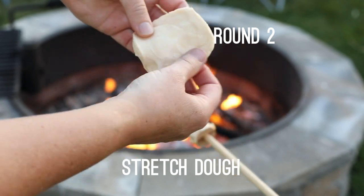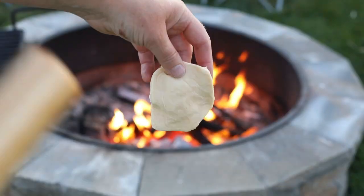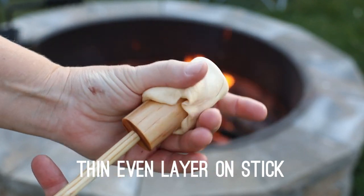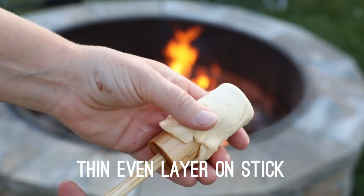Stretch the biscuit and then put it on the end of the roasting stick, making a nice thin even layer up the roasting stick.